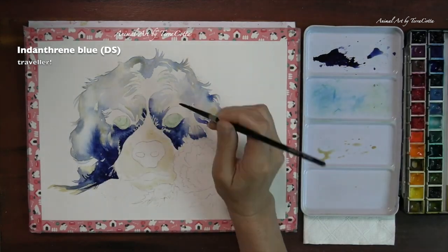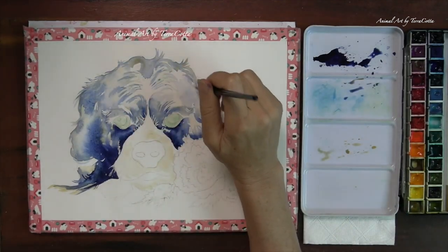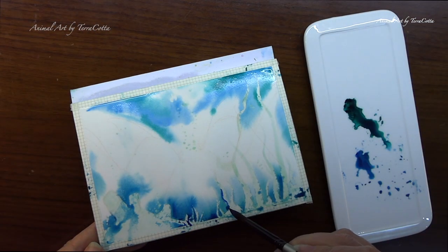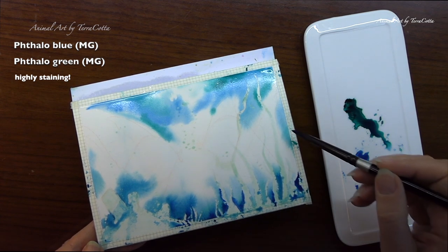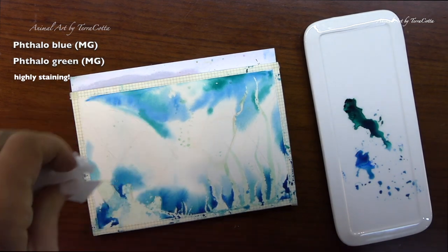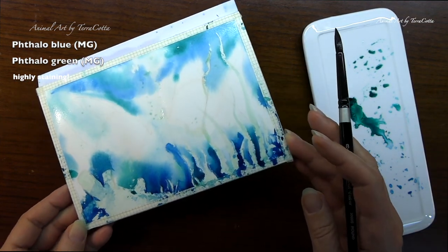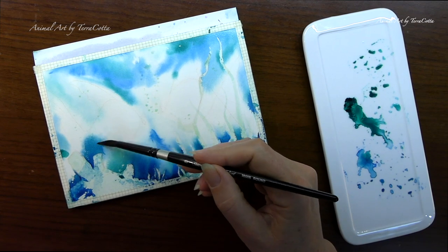No matter how much water you put in, ochres just don't travel much — you'd have to help them by pushing with your brush. If you know your colors and how well they travel or don't, you can better plan how the water is going to paint your picture. Some colors stain and others don't. Highly staining colors can only be lifted out in that very wet stage — once those staining pigments get into the paper, game over. Other colors don't stain much and can be lifted when wet or dry. Staining colors include phthalo blue and phthalo green, while easily liftable colors are cadmiums, cobalts, and ochres.